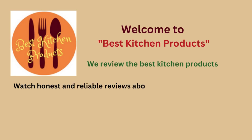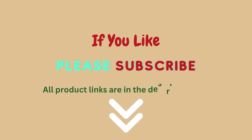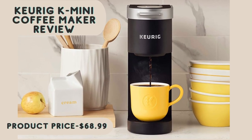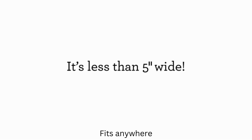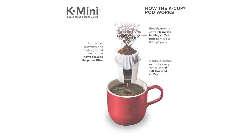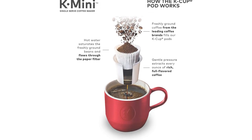Welcome to Best Kitchen Products, where we review the best kitchen products to find out which ones work well and last long. Watch honest and reliable reviews about the best kitchen products. All product links are in the description box. The Keurig Mini Coffee Maker is one of Keurig's most affordable options. It's a streamlined model that's easy to use and great at brewing simple cups of coffee. But is it worth your time and money? We decided to test it out to help you answer that question.